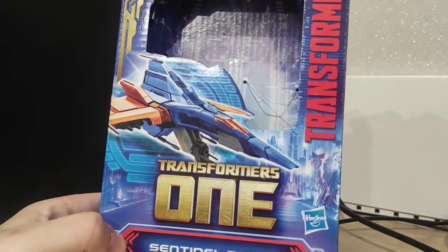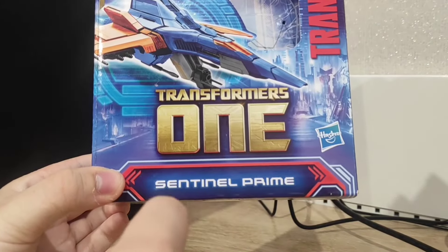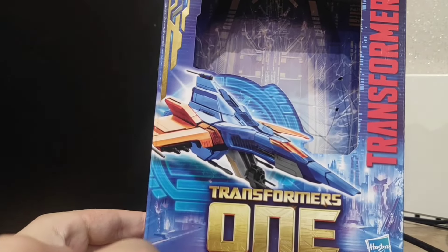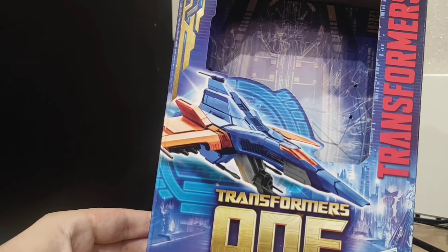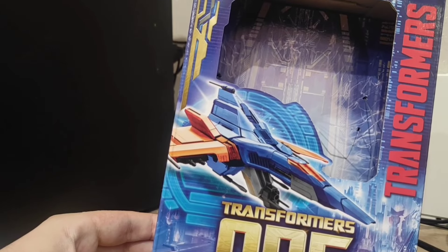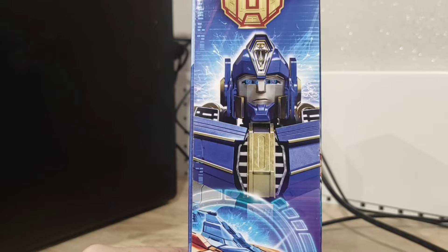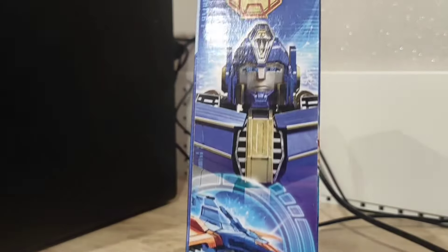Here is the box of Sentinel. You can see the Transformers 1 logo and Sentinel Prime. You can see that the alt mode is a repainted and slightly modified tetrajet of a seeker, which resembles the one of Starscream. Here you have a lovely image of Sentinel Prime in robot mode — you can see his face and his alt mode.